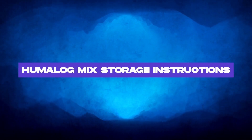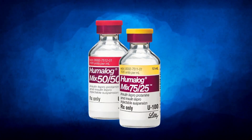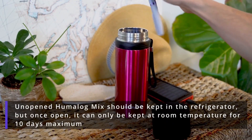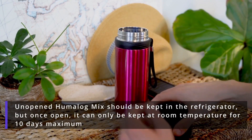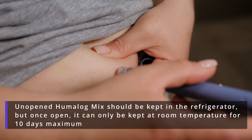Humalog mix storage instructions. For Humalog mix 75-25 or 50-50, storage instructions differ slightly. Unopened Humalog mix should be kept in the refrigerator, but once open, it can only be kept at room temperature for 10 days maximum.